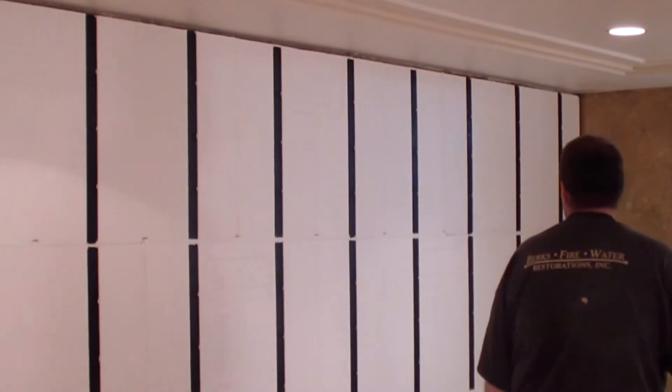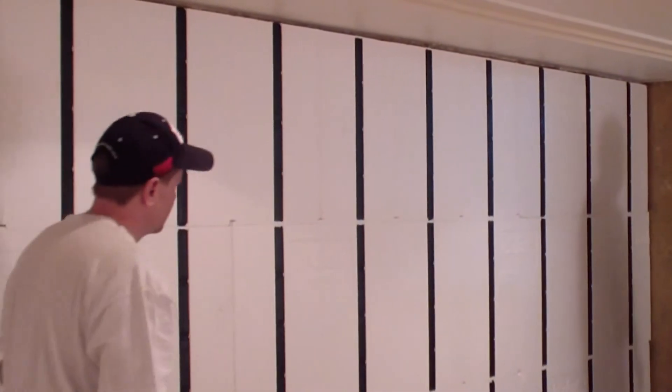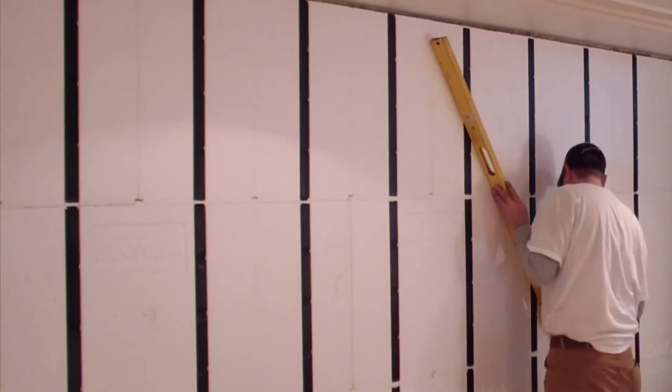This has to be the easiest basement that I've ever framed. And the speed is incredible. It's just so uncomplicated that anybody could do it. That's the whole thing. And in a matter of an hour or two hours, you're running for drywall. It usually takes that long just to load the basement up. It's so easy to do, which is incredible. They go up so fast.